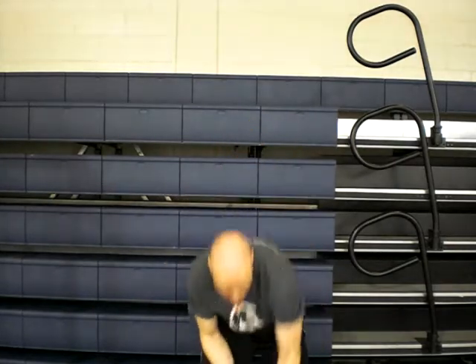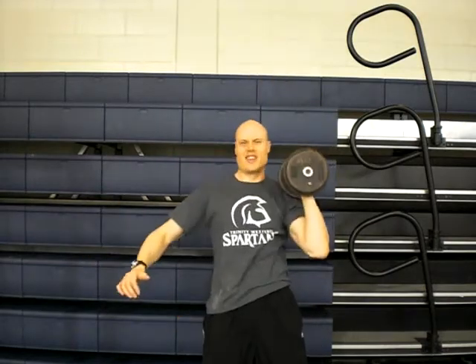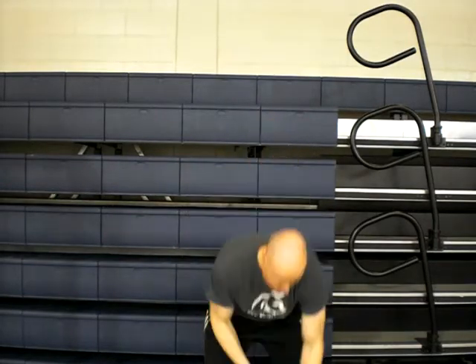The big mistake that a lot of people make with this exercise is they'll come here and they're kind of soft — the core will give as they're going. And the result of that, they won't get much benefit from it. So what you want to do when you're setting up this exercise is you want to think of your whole body being tight.